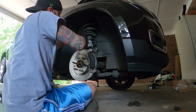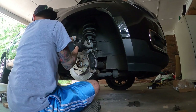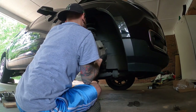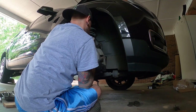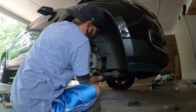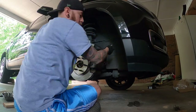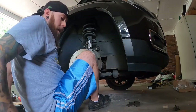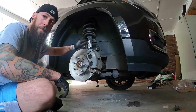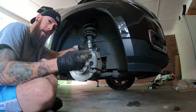All right guys, the caliper is fully compressed and we're ready to reinstall. We'll take this, make sure it's not twisted, being cautious of that brake line, and slide it right back on — it should slide right back into place nice and easy. And there you have it — rotors and brake pads completely done and ready to go. Next step, I'll be moving to the rear brakes — I'll catch you on the back end of the car.